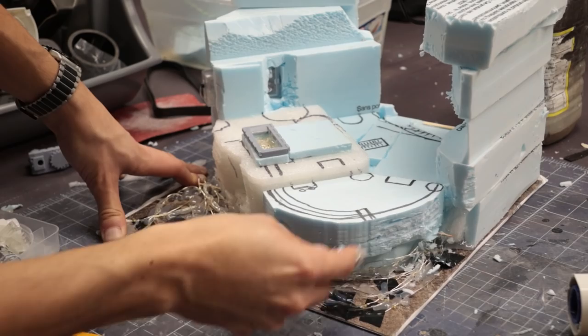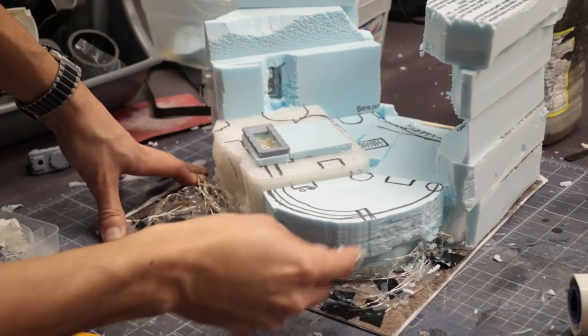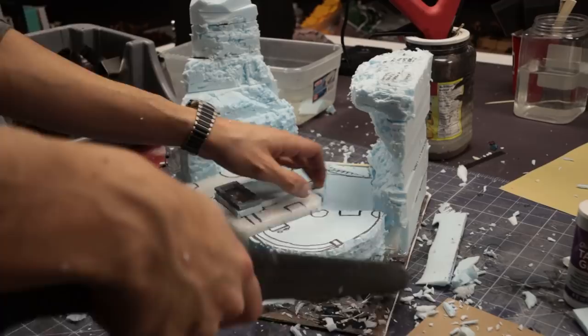Now it's time to get messy. Using an Olfa knife, I start carving in lots of tiny scratches to get the stone texture I'm looking for. Periodic vacuuming is necessary for my sanity here.